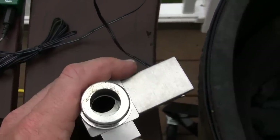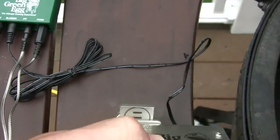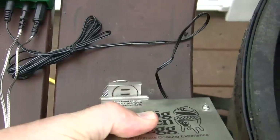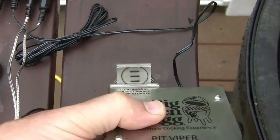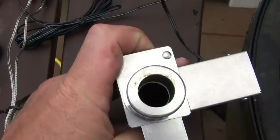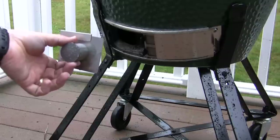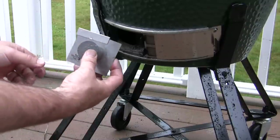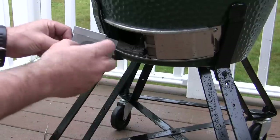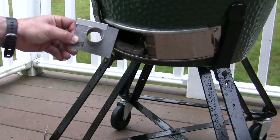That helps regulate the flow of air. You can kind of see those marks right there — there's two lines showing. When it's a third closed, there's three lines showing. That tells you that the damper is completely open, and that's the condition that you want to fire up your grill. The final component of the DigiQ is the vent adapter that goes into the bottom of the egg.